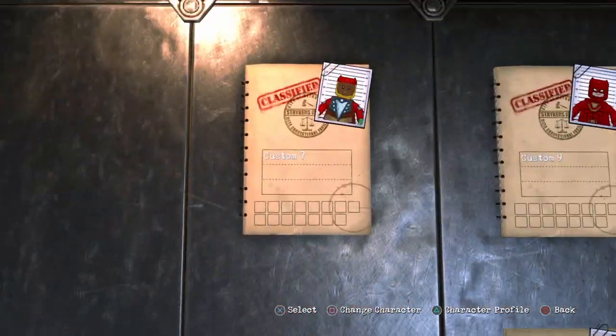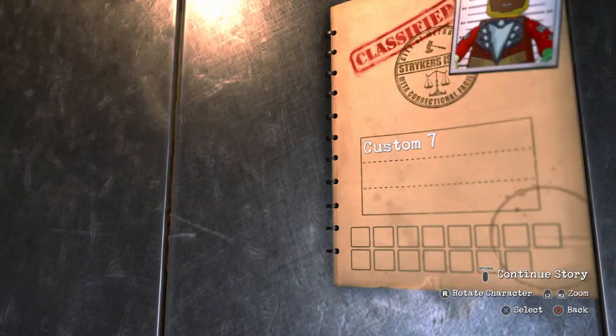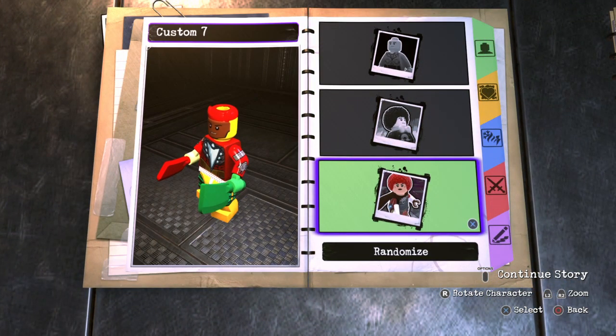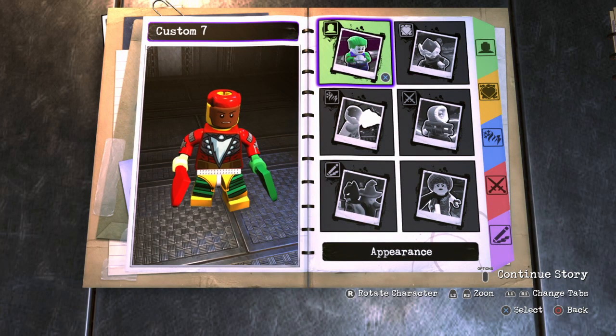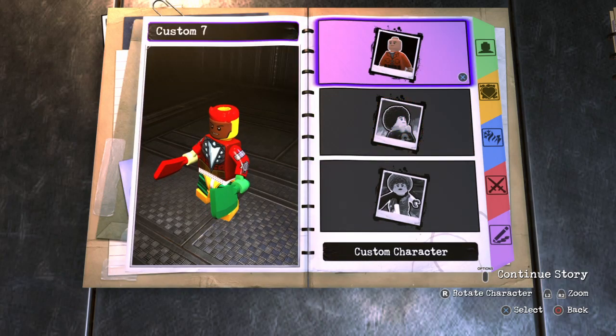I wasn't sure whether to make a Netflix Daredevil or classic, but just for the sake of it, I'm going to make a classic Daredevil because I think the classic turned out better than the Netflix version. Besides, I think there's already a Netflix version out there, so if you guys want to see that, you can just search it up.